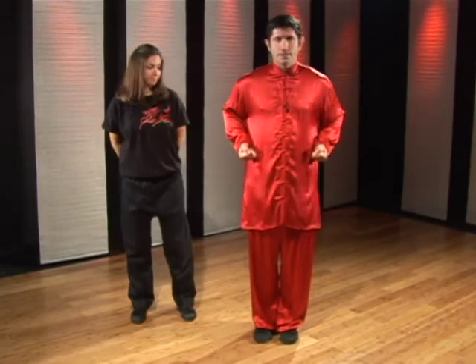The striking combination that we're going to be working on is called our basic one-two punch. To perform this, we'll bring our hands to our waist chamber position.